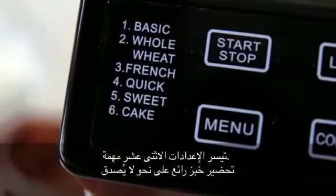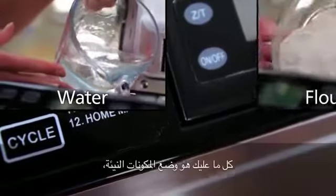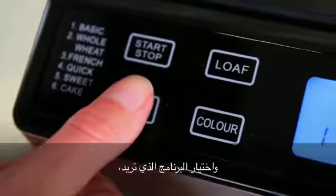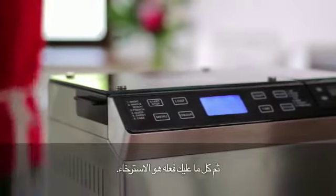The 12 pre-programmed settings make the task of baking beautiful bread incredibly easy. Simply drop in the raw ingredients, select the desired program, loaf size and crust color. Then all that is left for you to do is sit back and relax.